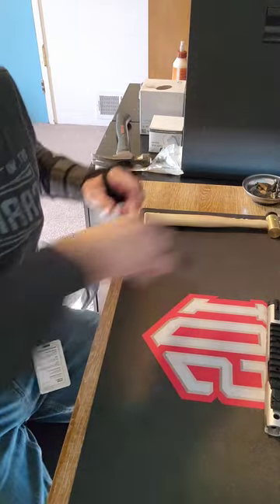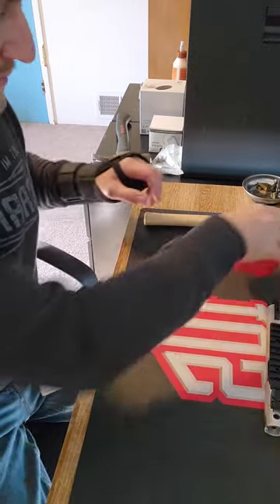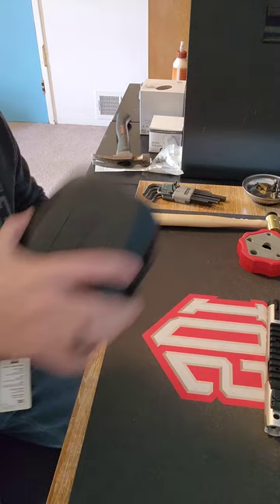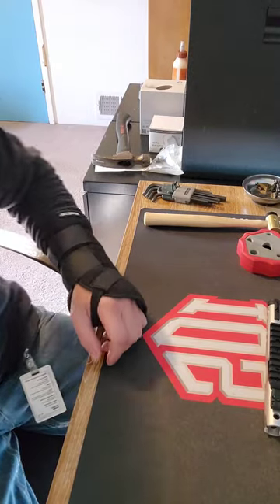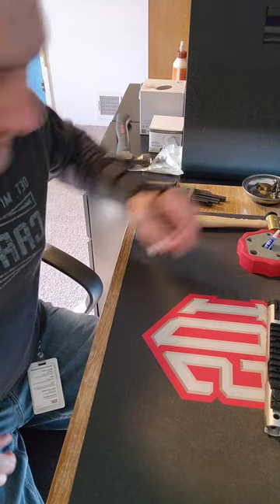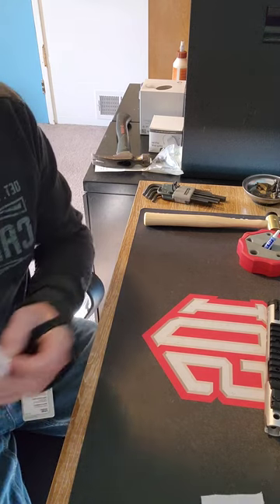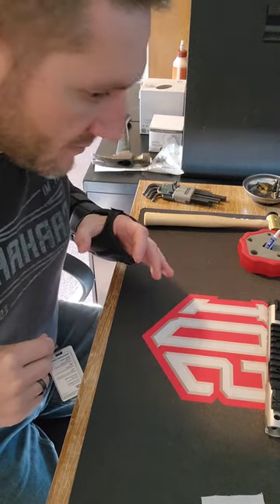I'm going to grab some tools and set them in place. Make sure you've got a torque wrench — always got to have a torque wrench. Make sure you've got some Loctite. Let's get started.